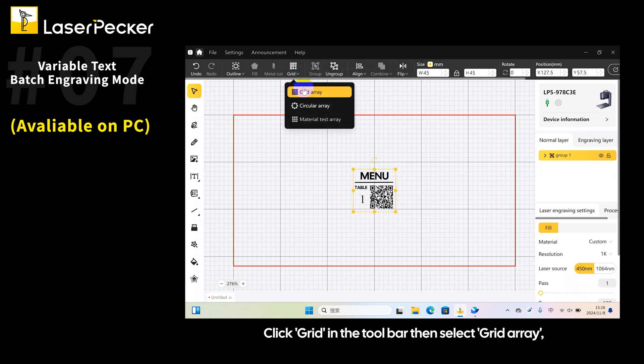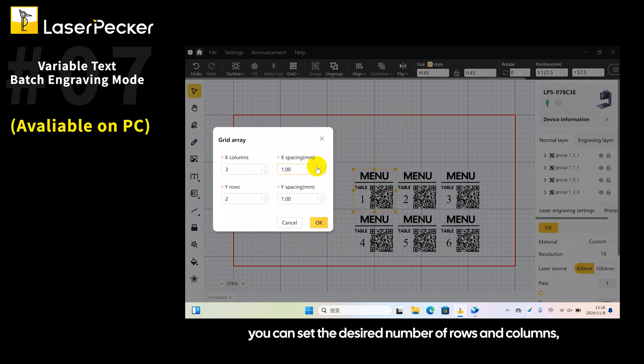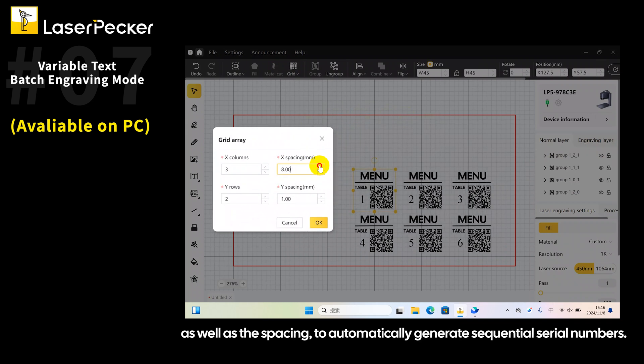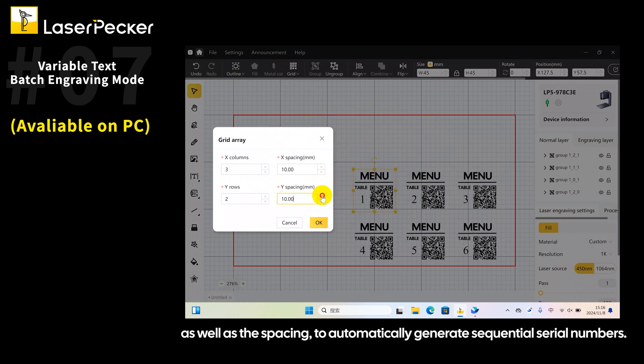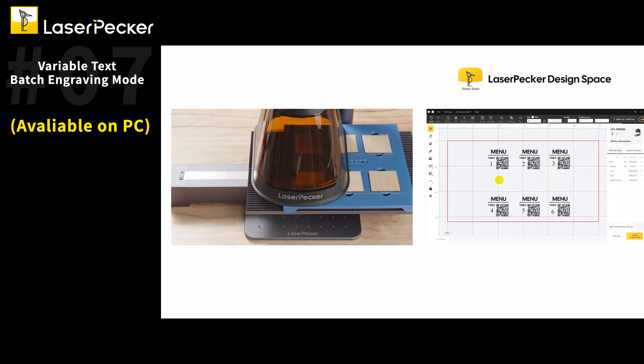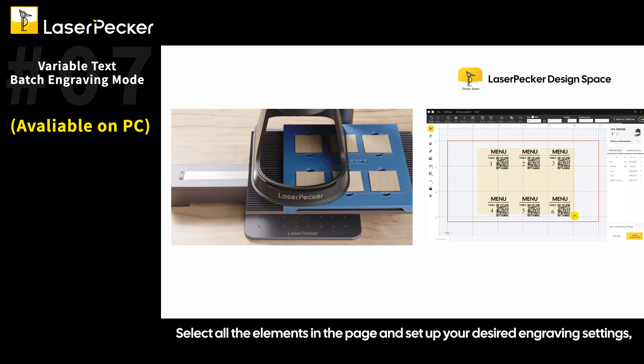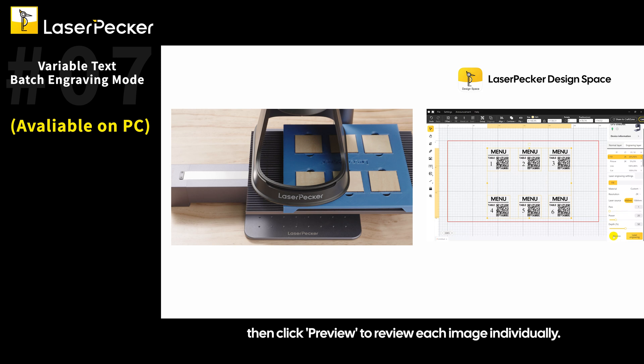Click Grid in the toolbar, then select Grid Array. You can set the desired number of rows and columns as well as the spacing to automatically generate sequential serial numbers. Once all set, click OK. Select all the elements on the page and set up your desired engraving settings, then click Preview to review each image individually.